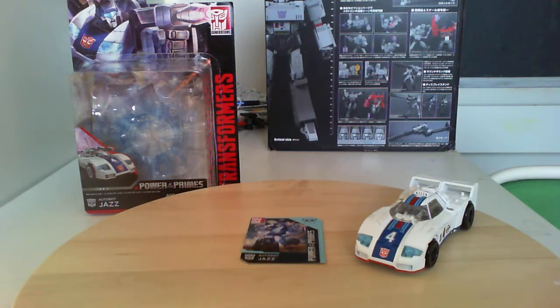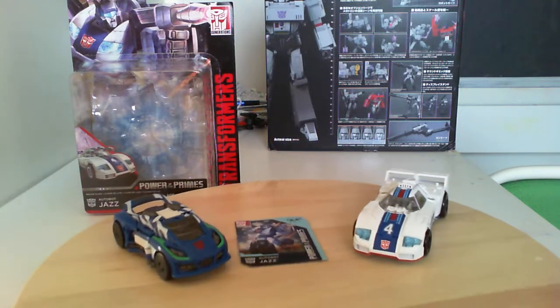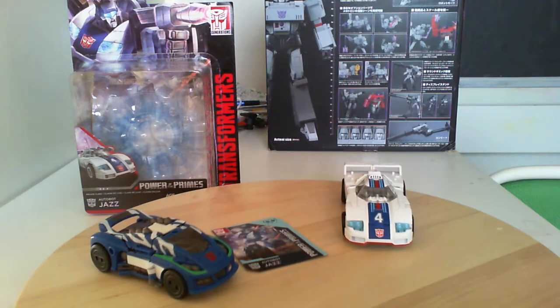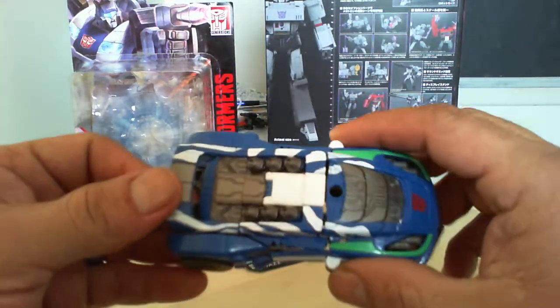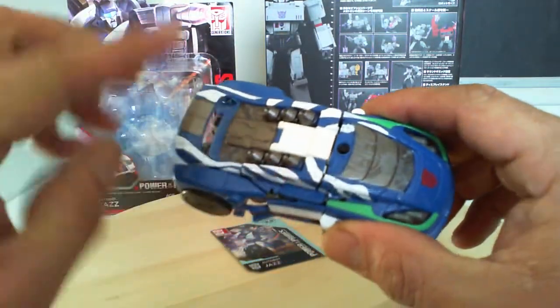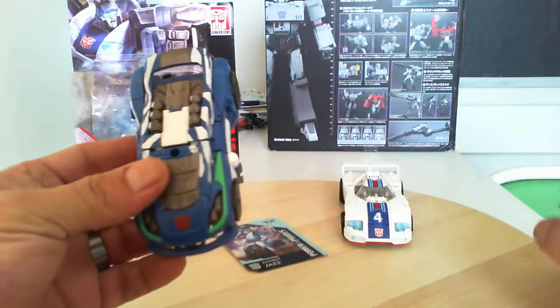He's very light and very hollow up in here. Here he is with Fall of Cybertron Jazz in a different paint scheme — here he is in his band paint job. You can see the white little stripes and the zebra pants down here. The vehicle is okay.